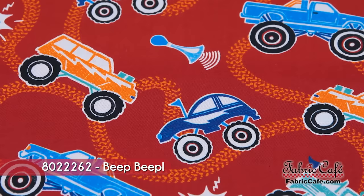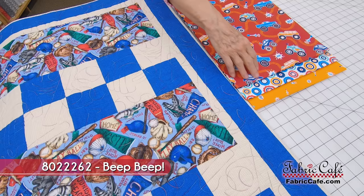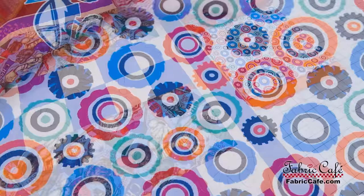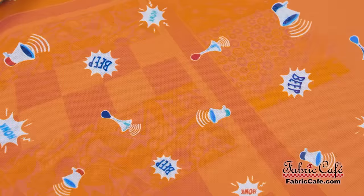Look at the little car tracks — don't you know little kiddos are going to love that. It kind of reminds you of playing on a quilt with their cars and trucks. So this is the number one fabric; it's going to go in the large strip. Then you've got this number two fabric — I think those are stylized tires, really cute — and that's your number two.